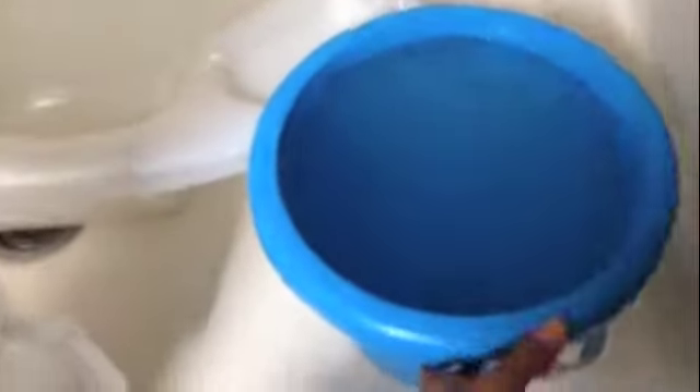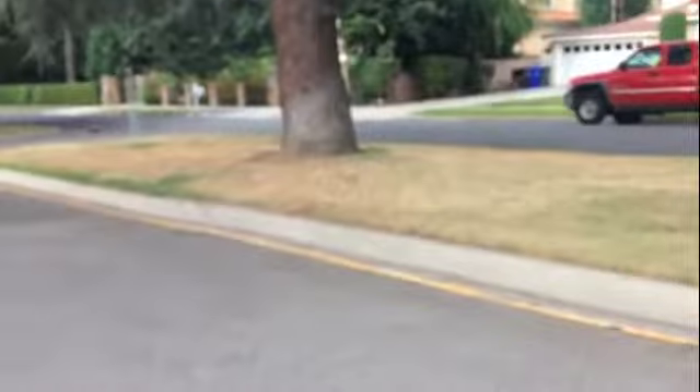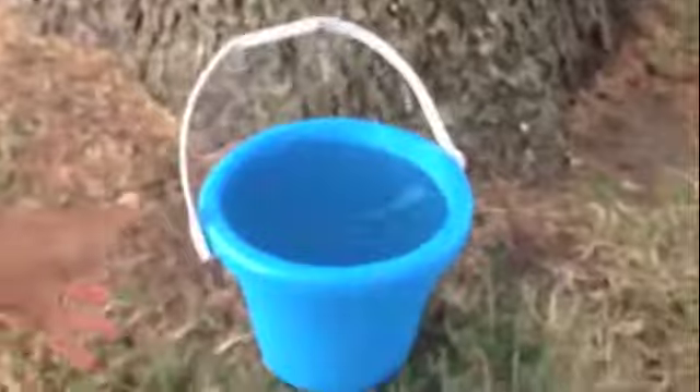I pick up this and I take it outside. As you can see, look at all the grass that's dying. I bring my bucket like this — here's my bucket of water — and I just leave it here.